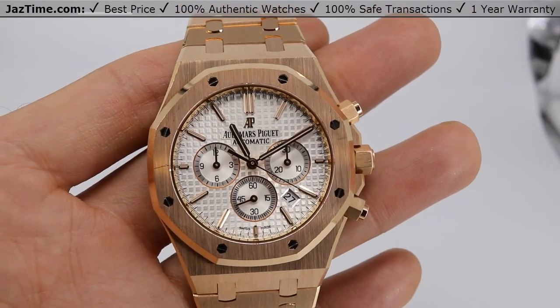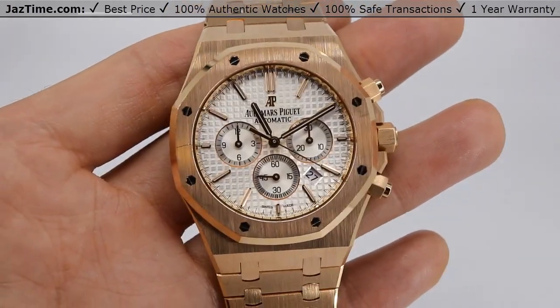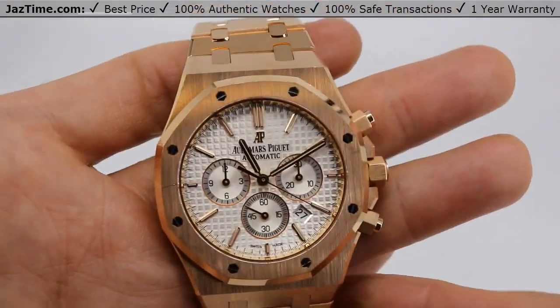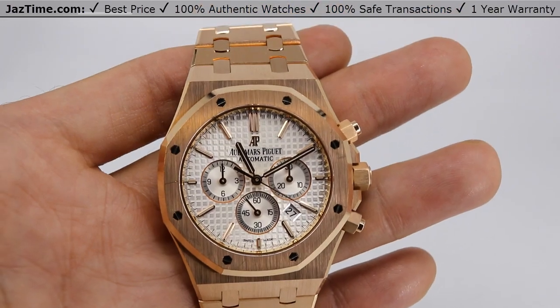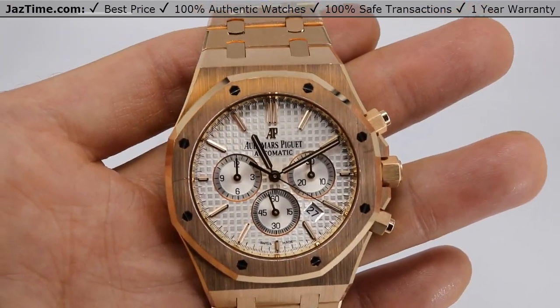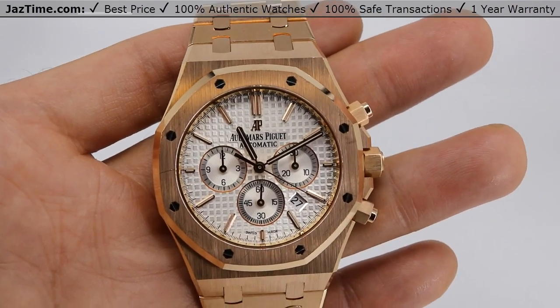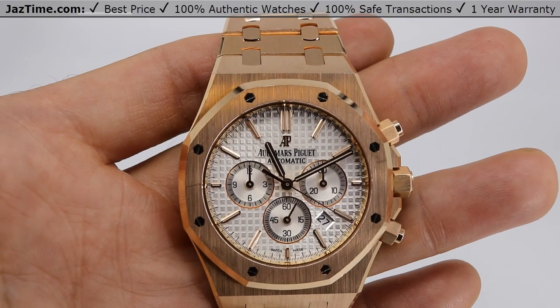Welcome to Jaztime. Jaztime.com is an online store that buys, sells, and trades authentic luxury watches. We make these videos so our customers can easily choose the best watch for themselves in the comfort of their own home. If you would like to know the price, simply click on the link in the description below. If you enjoy our videos, we greatly appreciate it if you would buy a watch at Jaztime.com.